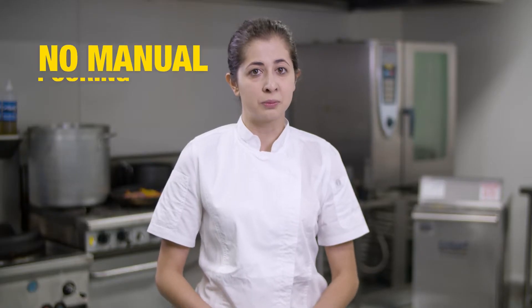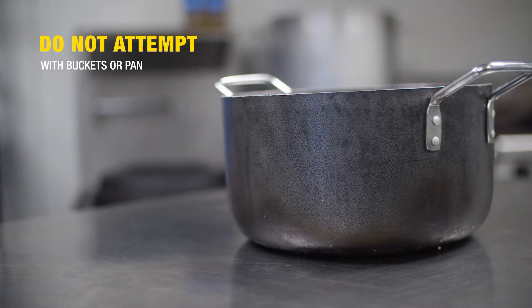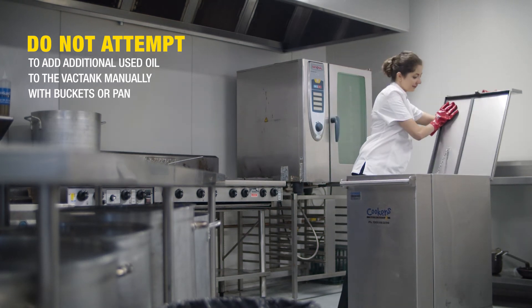Say no to manual pouring. Do not attempt to add additional used oil to the vacuum tank manually with buckets or pans. This will create a hazard with an overflow of oil, potentially leaking and causing damage to your unit.